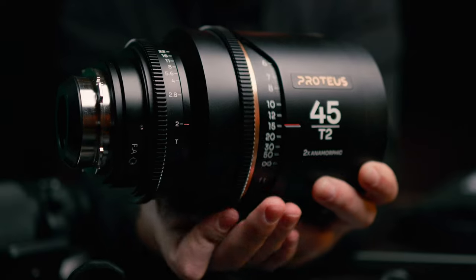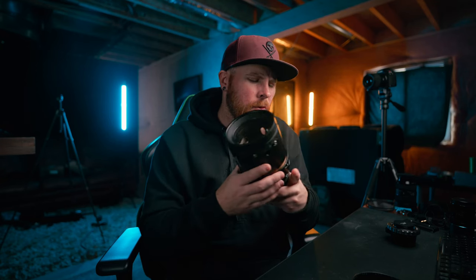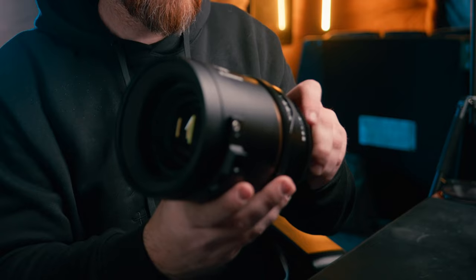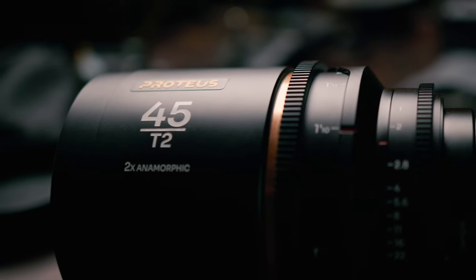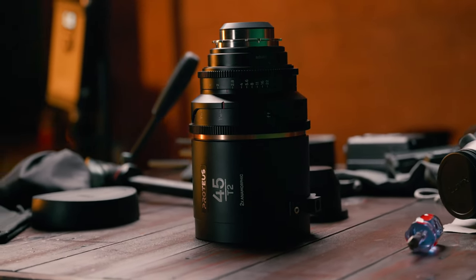Some things I like about the lens: the really long focus throw — I think it's about 300 degrees or something like that. It does have kind of a loud click once you get to the end of the focus throw. I was barely moving it to the end and it still made that click noise. It being a T2 lens was nice, especially when it comes to some of the footage you're about to see. And I was pretty impressed with the minimum focus distance — since on anamorphic lenses it's typically around three feet, this one is just barely short of two feet at one foot ten inches.